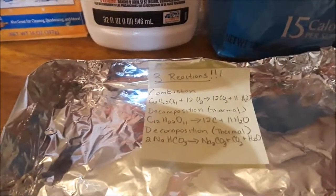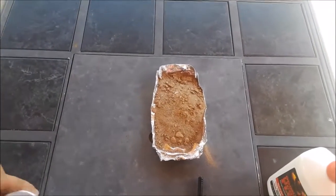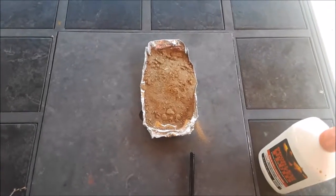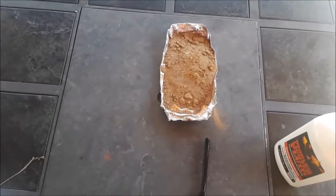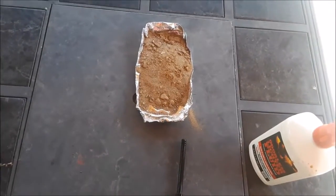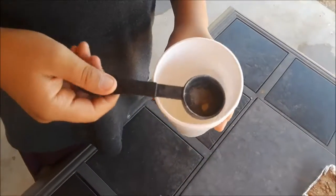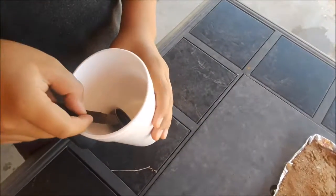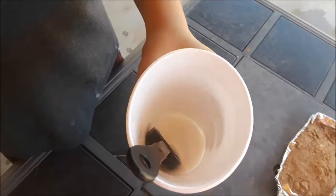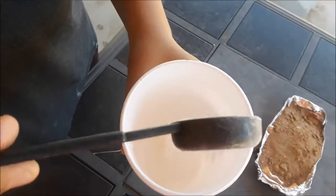We're going to do this outside. Here we are outside — I went ahead and put some sand in our little dish, and the sand is going to help distribute the heat around our dry mixture. Here's what our dry mixture looks like: we used four tablespoons of sugar to one tablespoon of baking soda, mixed together.